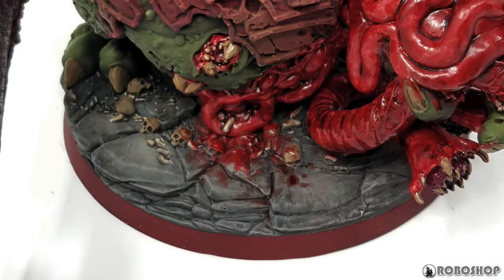The base was basically airbrushed with various shades of grey for shadows and highlights, then I painted the maggots and the skulls, and then I just slapped a wash of Agrax Earthshade all over everything, followed by some drybrushing. Nothing fancy, but most of it gets covered up by his big fat belly anyway.